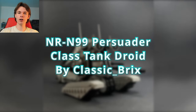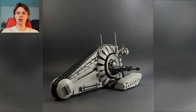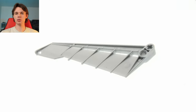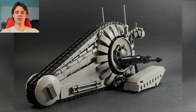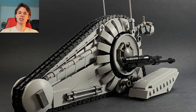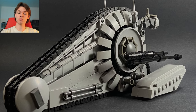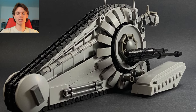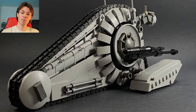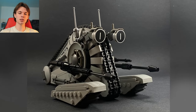Next up, we have the NRN99 Persuader class tank droid by Classic Bricks. This is a vehicle that we've seen a few different builders approach, but the reason I selected this one is for the piece used to make the back section. This is actually a big Bionicle piece, and it works phenomenally for the backside of this tank. Just zooming in on this image, right behind that strip of Technic connector pieces you can see that spined section, and he's covering up the bottom with some 1x4 panels that meet up nicely with some slopes. Very intricate techniques throughout the entire build — that was the main thing that caught my eye: a really ingenious use of that piece.